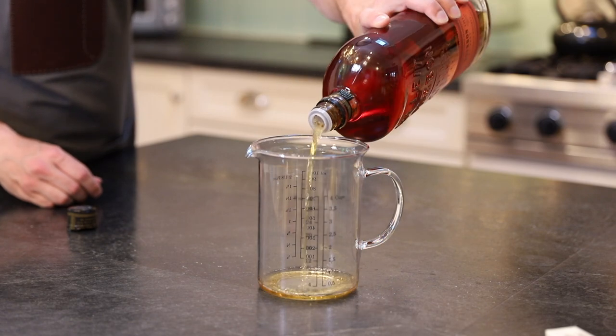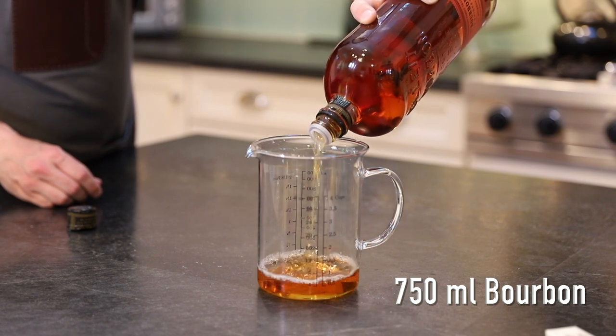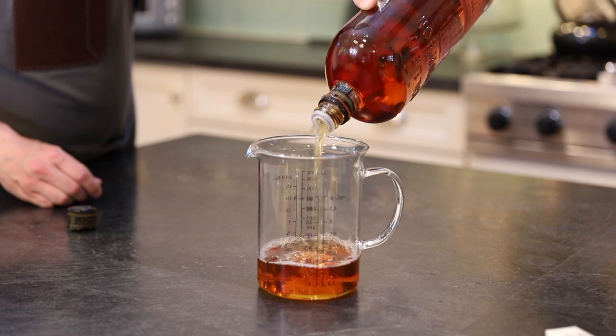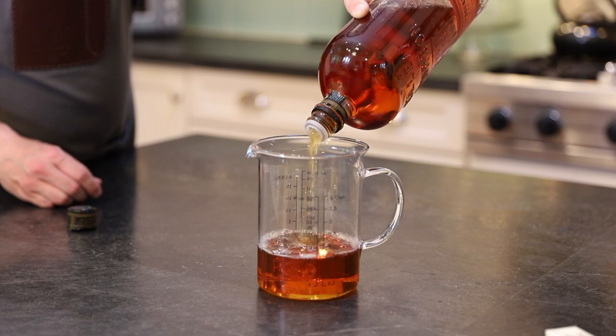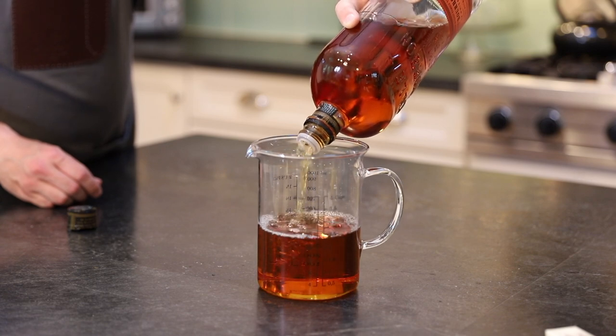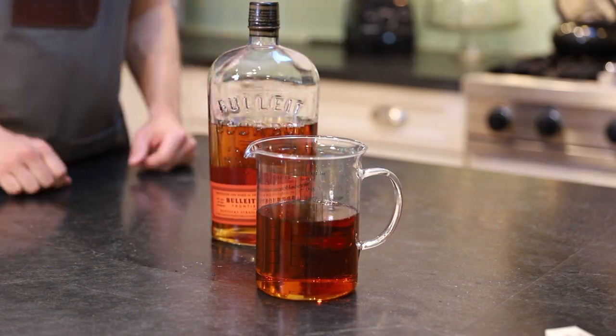First, the fat washing. We're going to measure out 750 milliliters of bourbon. Of course you don't need that much bourbon to make the drink — that'd be one strong drink — but if we're going through the fat washing process we might as well make a whole batch of this stuff. That'll make about 10 drinks when we're all finished. All right, so set that bourbon aside.